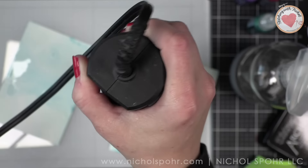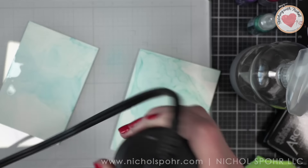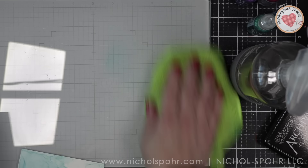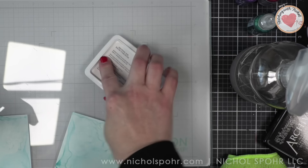One background is a full four-and-a-quarter by five-and-a-half inch panel, which will be the background of our card. The other is a smaller piece where we're going to be stamping some beautiful butterflies in just a minute.